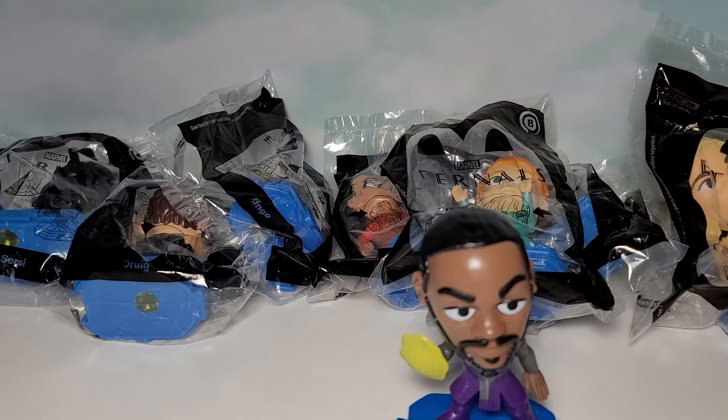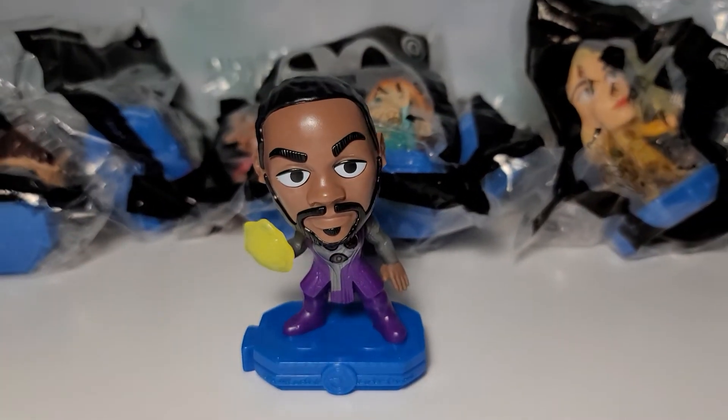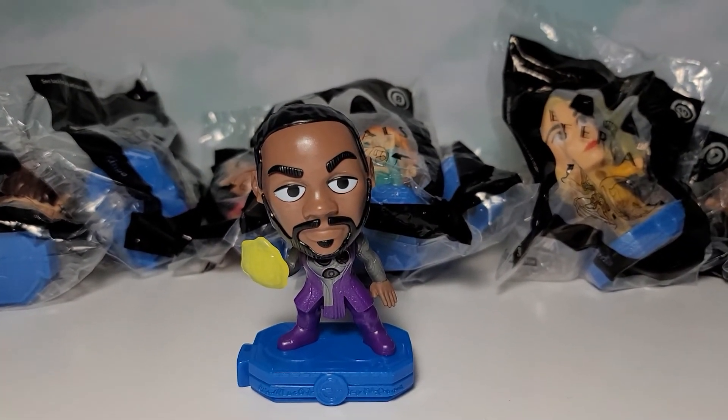I will be continuing to open the rest of the set as soon as I can. This is toy number 5, so I've opened the 4 previous toys, and I'll be opening the next 5.